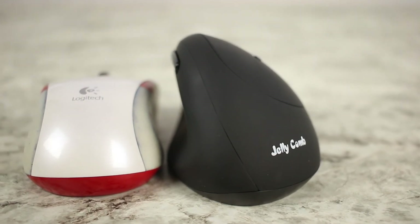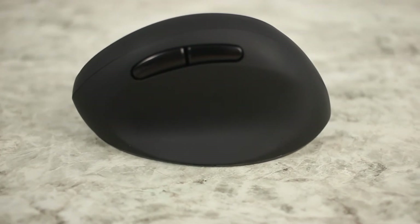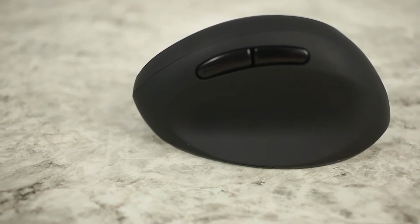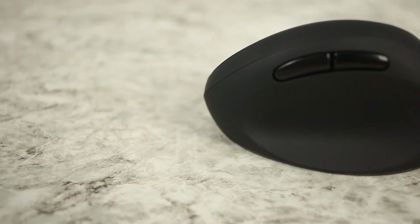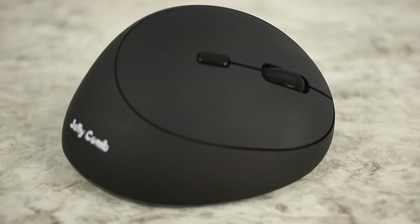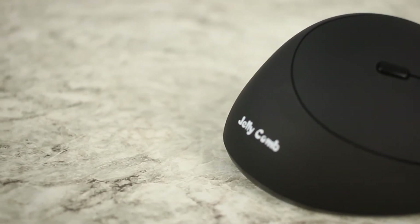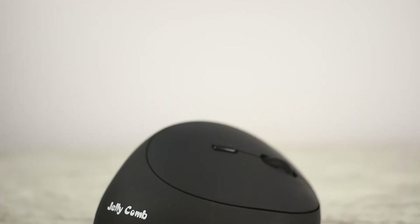I did want to mention that the vertical angle on this mouse is a lot more conservative than I was expecting. Compared to other companies where your hand is literally straight up and down, on this one it's still at an angle — more ergonomic, but it reminds me of an old Logitech trackball that kept your hand tilted. It's more ergonomic in general, but not as drastic as a full vertical. So if you're concerned about adjusting to a vertical mouse, I wouldn't be too worried — it's very conservative.